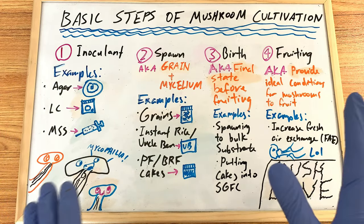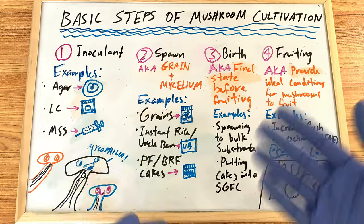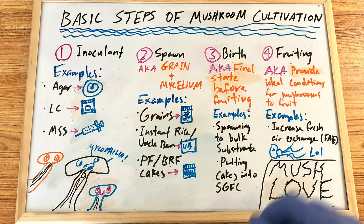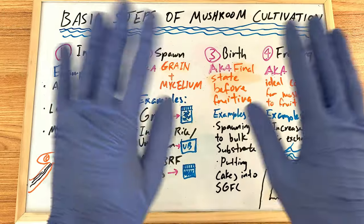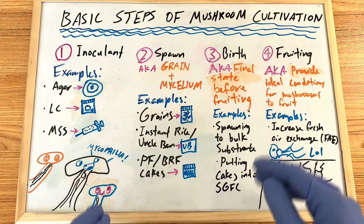I will be doing an Uncle Ben's video, but it's going to be more of a review of the tech and my first-time experience. The next video is going to be on making brown rice — preparing brown rice via Broke Boy Tech. Don't worry about the names of the techs; I will keep it simple and just tell you what you need to do.